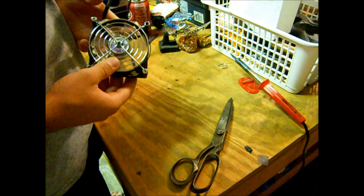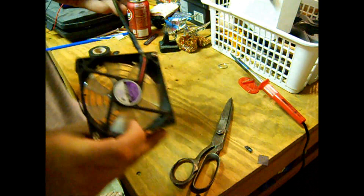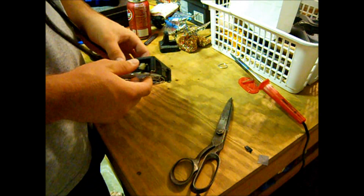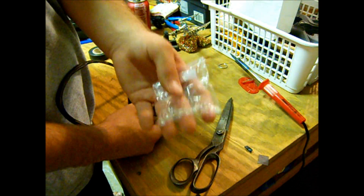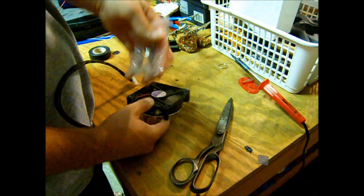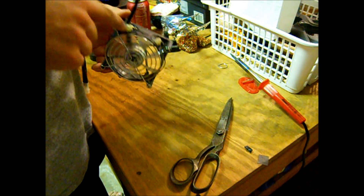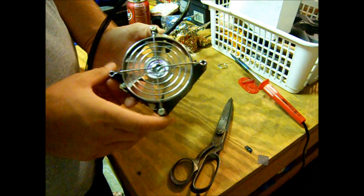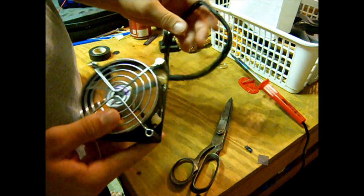I found this fan in an old power supply and decided to use this one because it has clear blades. I just used some 5mm blue LEDs I got online, a couple bucks for a 25 pack. I drilled a 3/16ths of an inch hole with my drill on each corner, put four of them in there, hot glued them in, bent the pegs, and wired them up in a series circuit all the way around, coming to here.